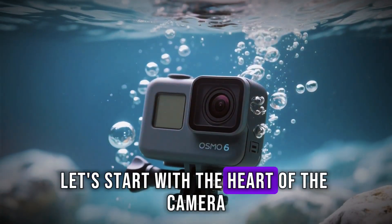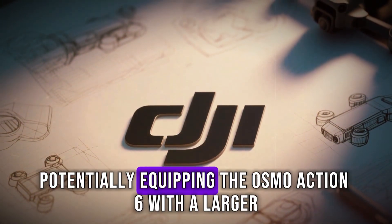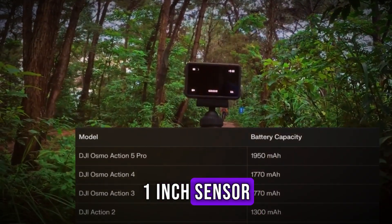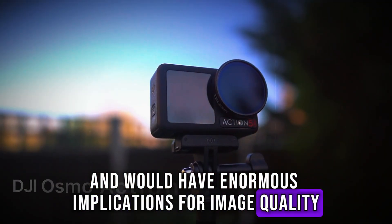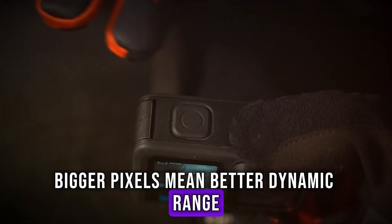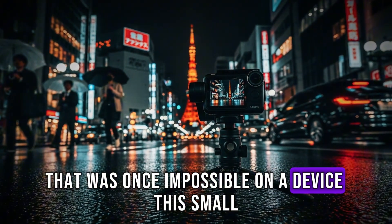Let's start with the heart of the camera: the sensor. Rumors suggest DJI is making a major leap forward here, potentially equipping the Osmo Action 6 with a larger 1-inch sensor. That's a massive upgrade from previous generations, and would have enormous implications for image quality, particularly in low light. Bigger pixels mean better dynamic range, more detail, richer colors, and a cinematic look that was once impossible on a device this small.